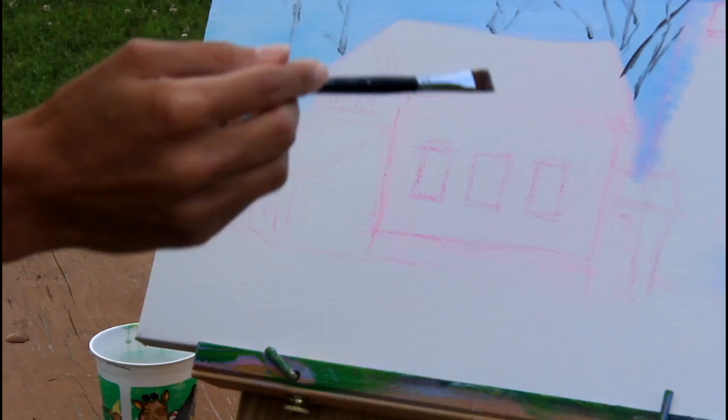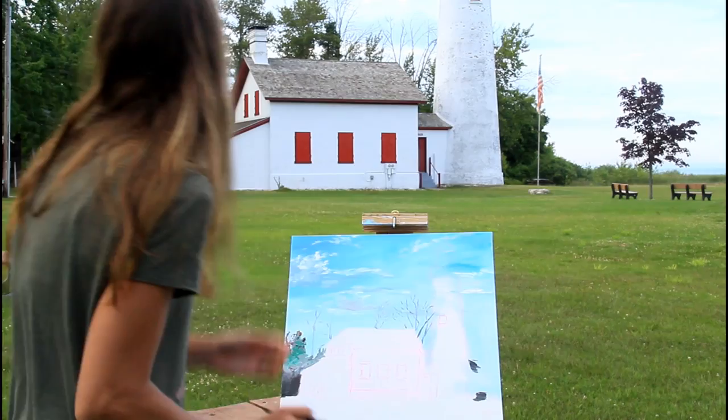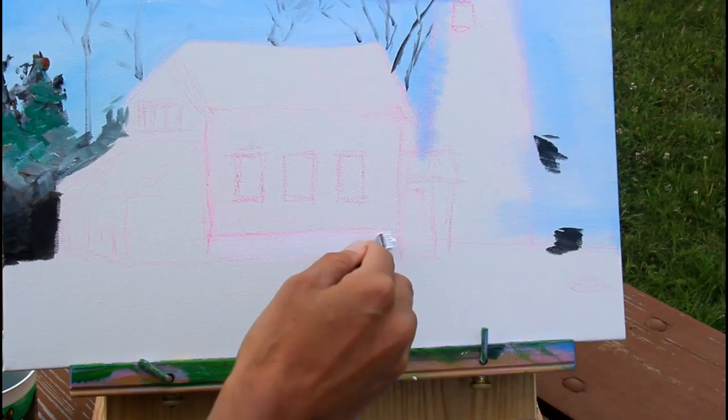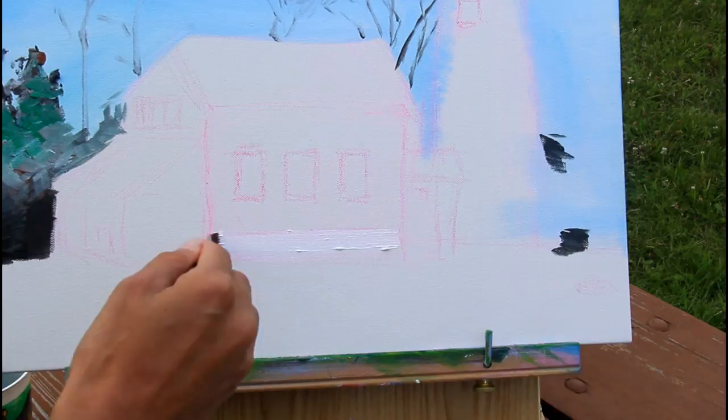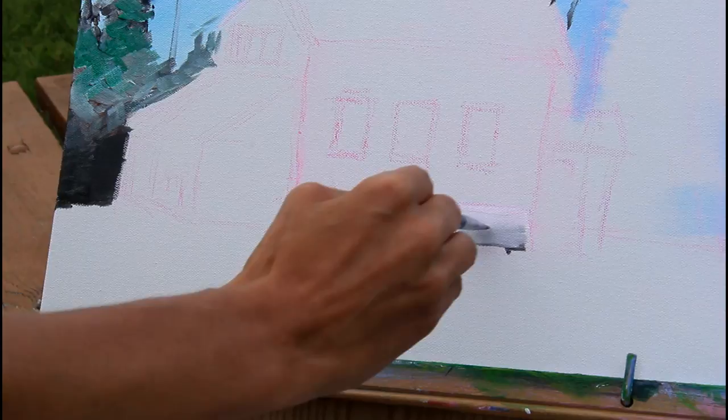Now I'm going to get to this lighthouse. There's going to be a lot of white in this lighthouse, but it's not just white — even though the lighthouse is white, we're going to have blue and gray in it. I'm making it look like there are bricks with my brush strokes. The appearance of bricks doesn't have to go all the way.